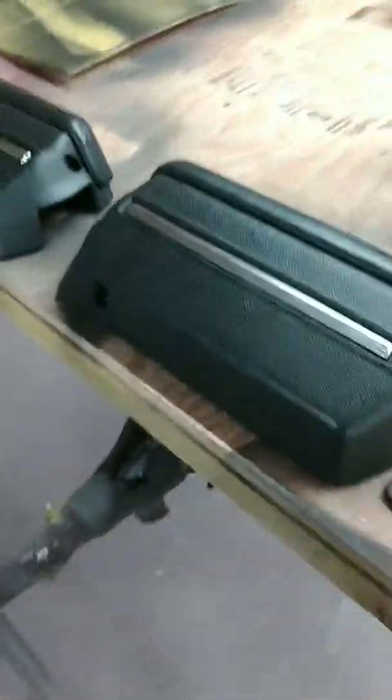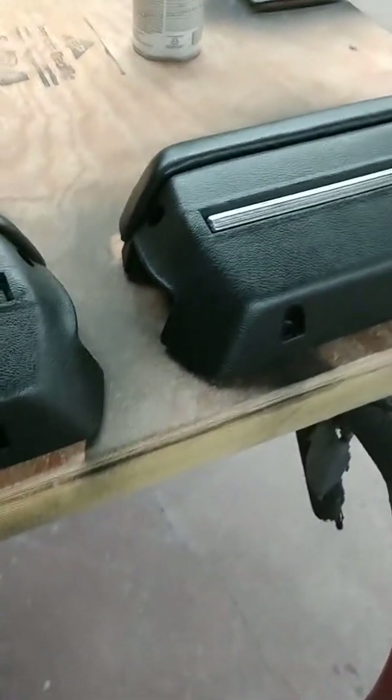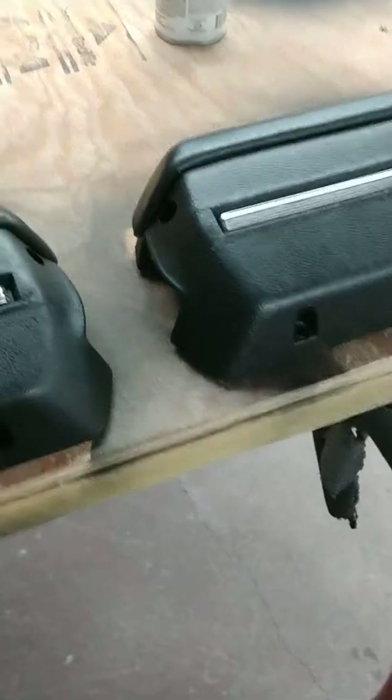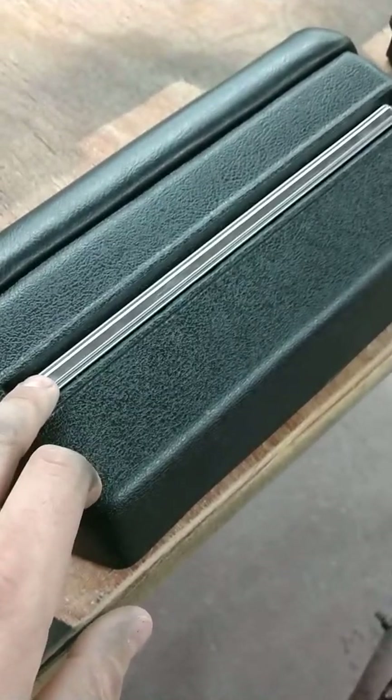The armrest pads in my car had a little wear on them. They were original, so I went down into my stash and pulled out two that were really nice. A Monte Carlo, though, never had this chrome on the armrest pads, which I like.